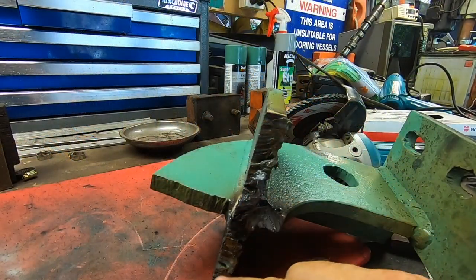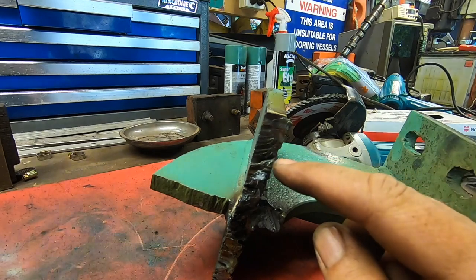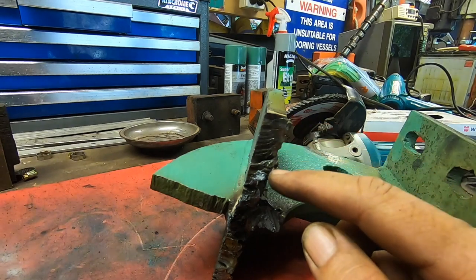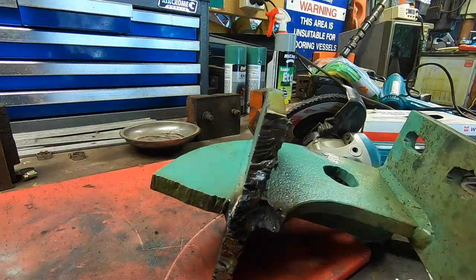Now I need to grind all of this to quite a good bevel, because I need a really strong weld on here - no just superficial tack stuff, this has got to be strong. So I'm going to grind all of this back to a good bevel and then weld it to a new base.